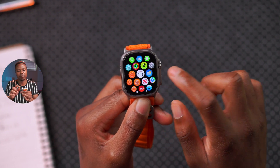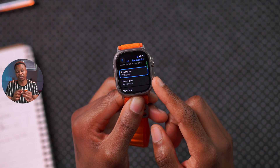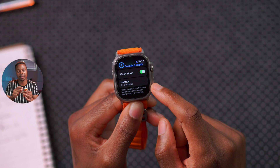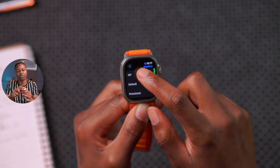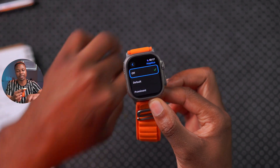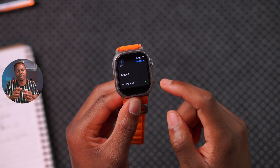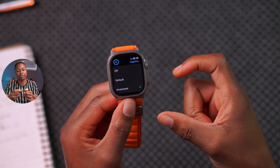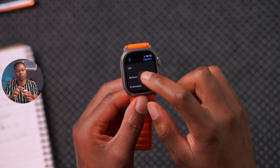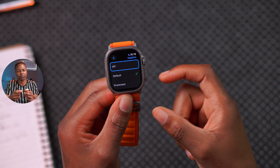In Settings under Sounds and Haptics, you now have the ability to change ringtones with the latest watchOS version. For battery savings, go into Haptics — you can turn haptics off entirely, though I don't recommend it since you want to feel notifications and reminders. Instead, rather than setting haptics to Prominent — which makes vibrations more powerful — select the Default setting, which is more conservative. That way, notifications and calls won't take as much of a hit on your battery.